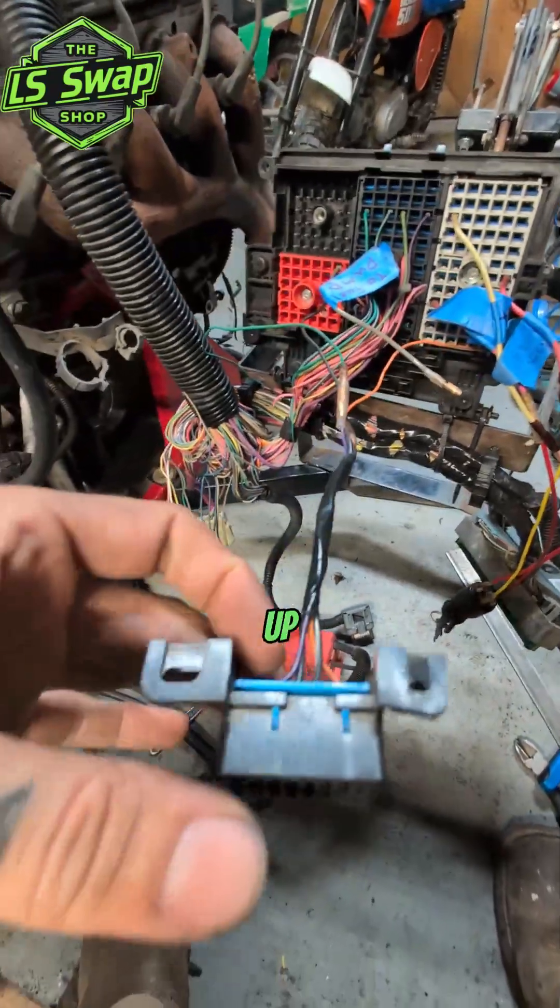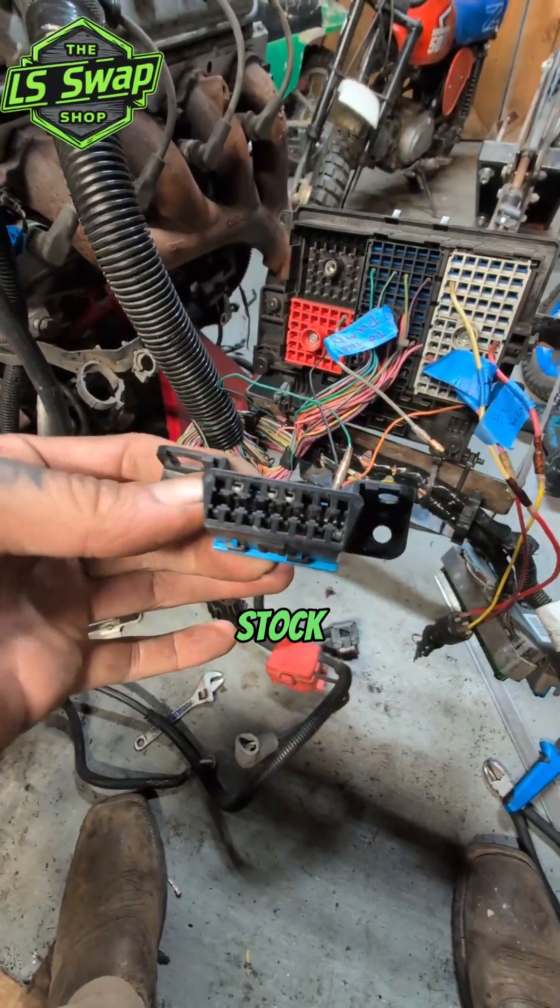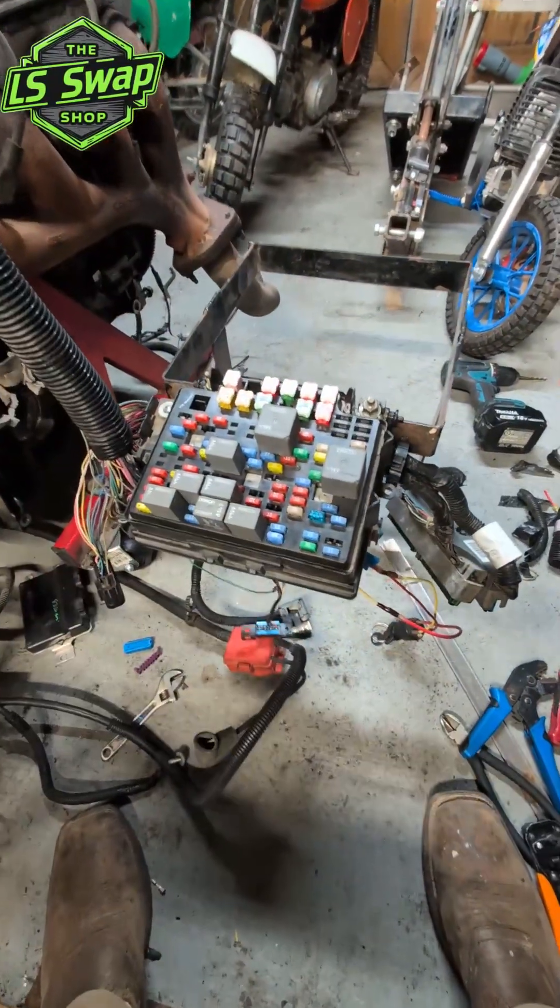That's how to wire up your OBD2 port on your stock harness with the stock fuse box. Simple.